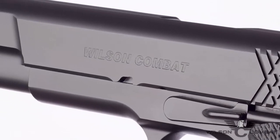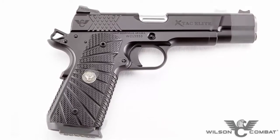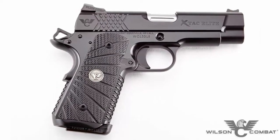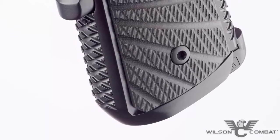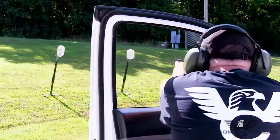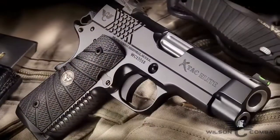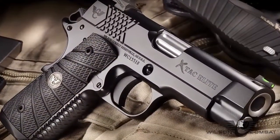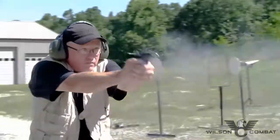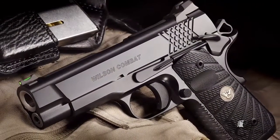While the full-size option is perfect for competition and duty use, the X-TAC Elite is also available in a compact size ideal for concealed carry. The shorter grip and round-butt one-piece bulletproof magwell ensures comfortable carry even in vehicles, and the shorter slide clears the holster faster, getting you into the fight sooner. With unique options like the concealment hammer and grip safety as well as a countersunk slide stop, this smaller X-TAC Elite will become your new favorite for everyday carry.